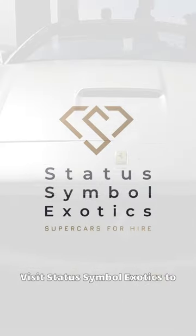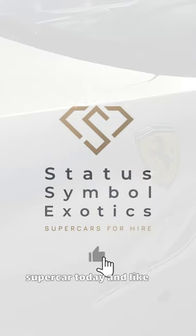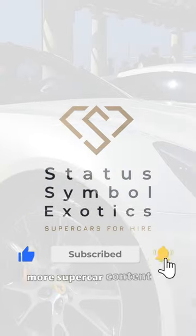Visit Status Symbol Exotics to book your supercar today, and like and subscribe for more supercar content just like this.